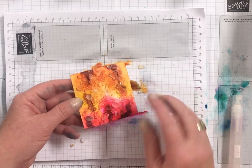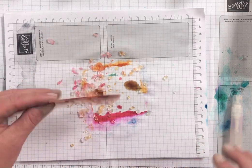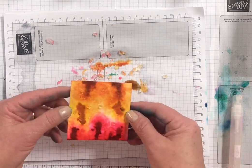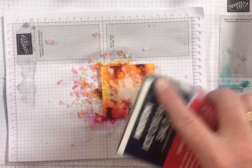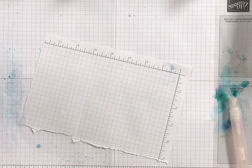crushed curry and melon mambo. It's not quite dry, but I'm going to show you anyway what that looks like. Actually, I'm going to pour some more salt on there and dry it with my heat gun. So excuse me for a minute — I'm going to pour some more salt on it, we'll just take a second.